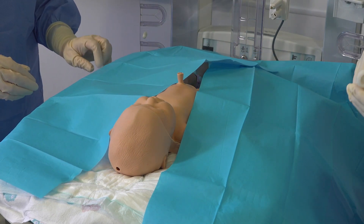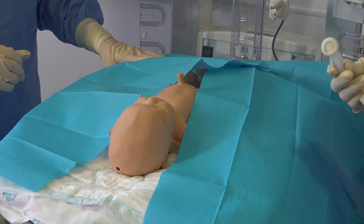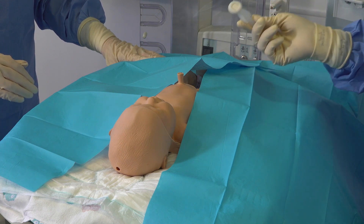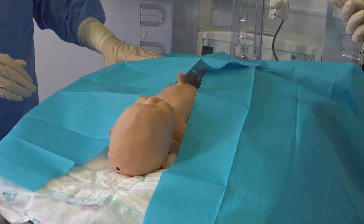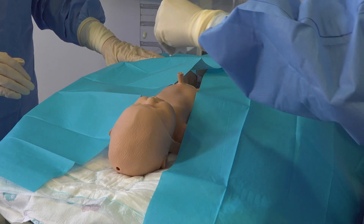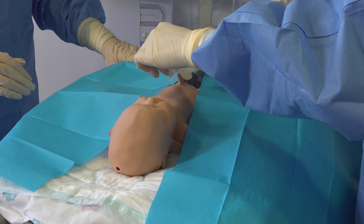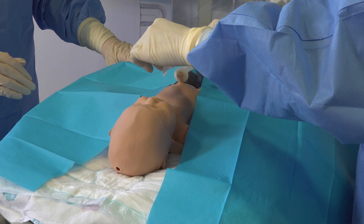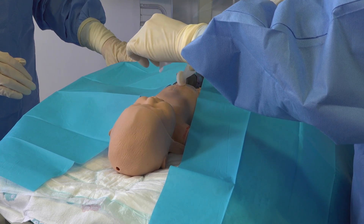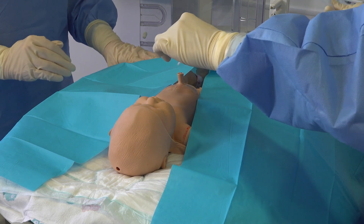Next we're going to clean the surrounding areas. As this baby is above 26 weeks we're going to use our chloroprep. Most babies when we're inserting these have cord ties on, and if your baby has a cord tie on I use some sterile gauze to hold this whilst cleaning the area. Ensure all of the cord, cord tie and surrounding abdomen is clean, allowing this to dry for 30 seconds.